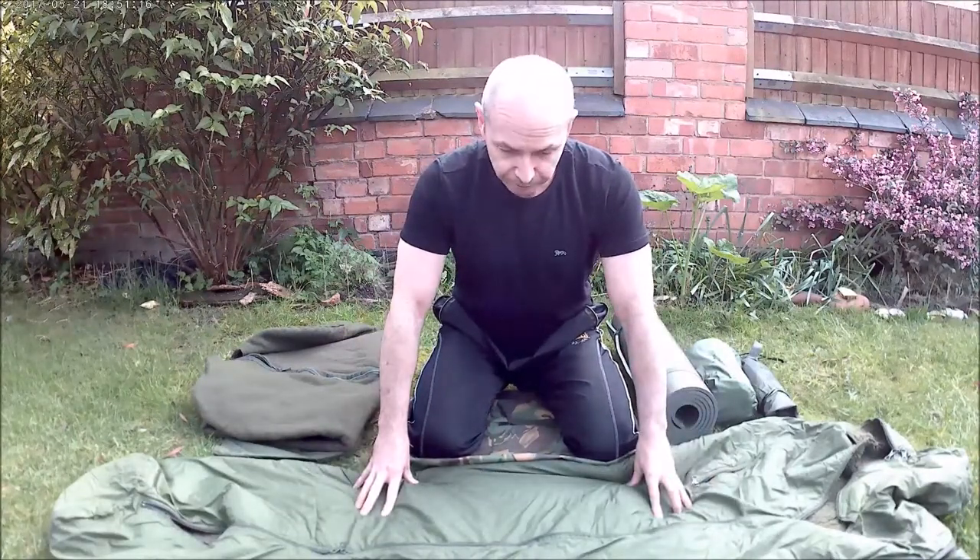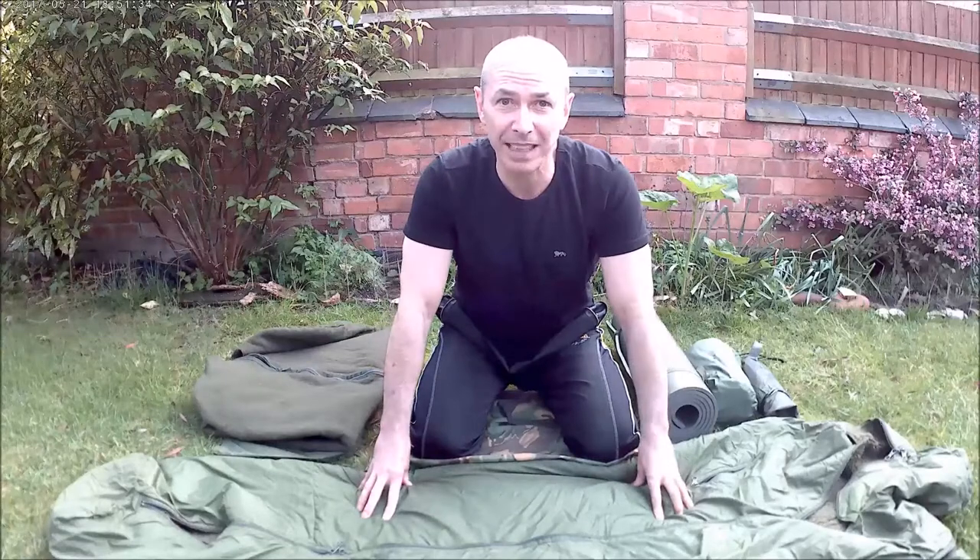Firstly let's take a look at the bag itself. It's a two-part Buffalo system from buffalosystems.co.uk and together the two bags form a four-season sleeping bag. First thing you're going to notice about the outer bag is the Pertex lining. This not only protects the bag but gives it good windproofing properties and also resistance from the rain. It's not going to protect you in a downpour — you will need a separate bivvy bag outer for that — but certainly good enough for inside some protection or under a tarp bivvy.